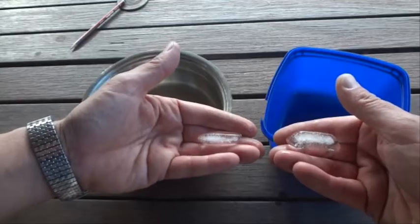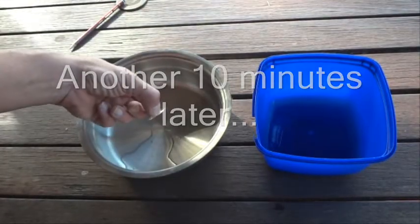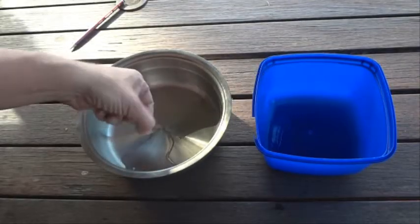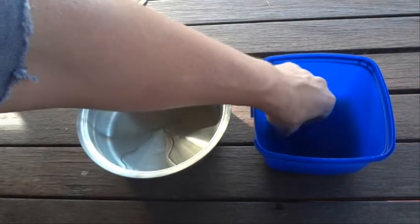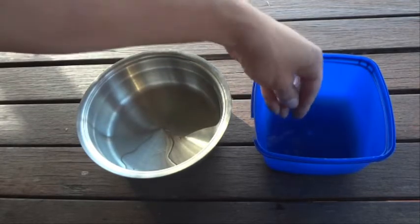The ice cube in the metal container is all but finished, and the ice cube in the plastic container has still got a little bit to go.